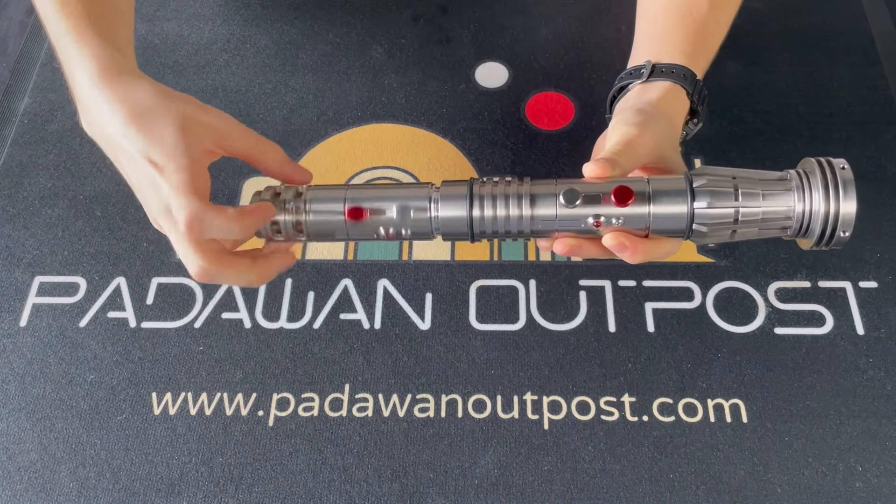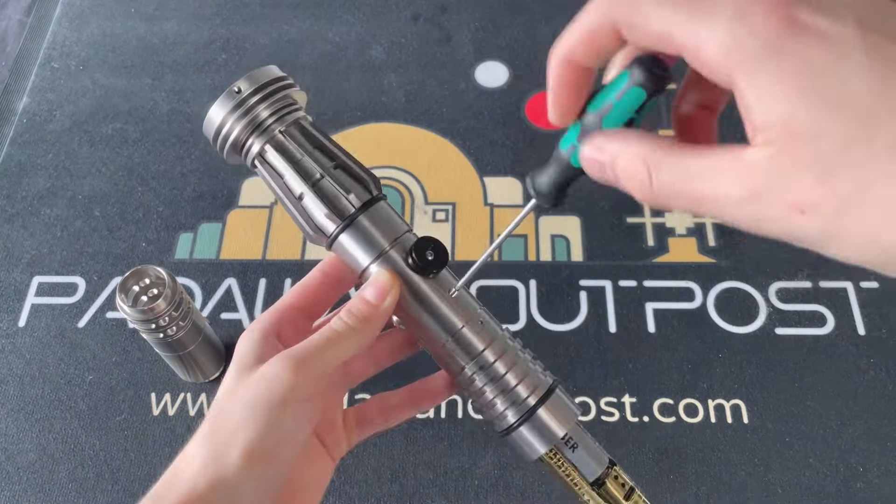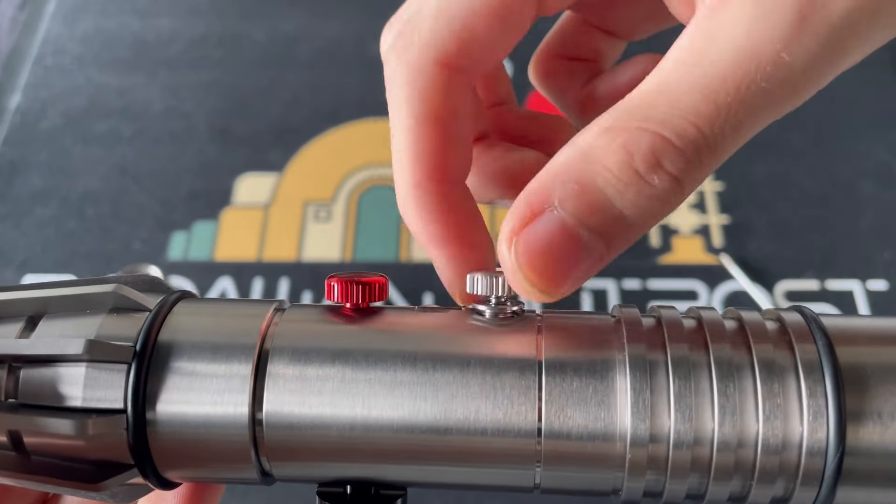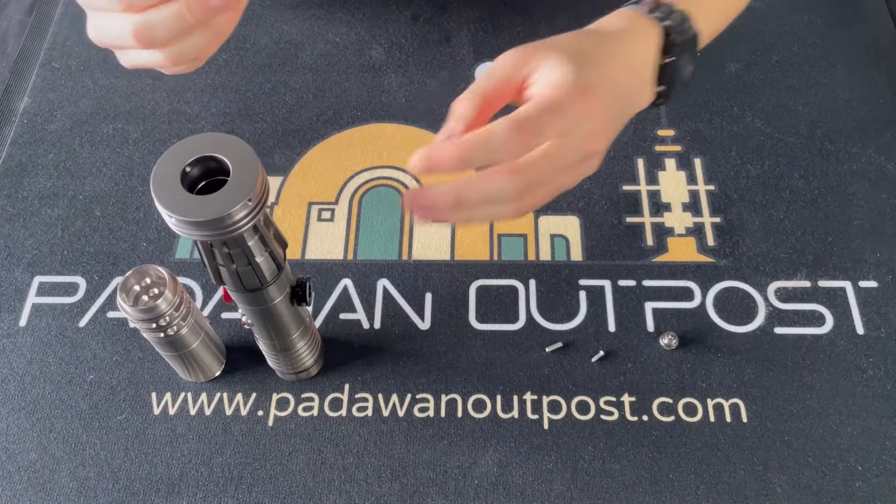To access the core of this half of the Sabre, first you need to undo the grip. Take out both screws underneath the Kovatec wheel, then twist the button left till it comes off and you can slide the core out.